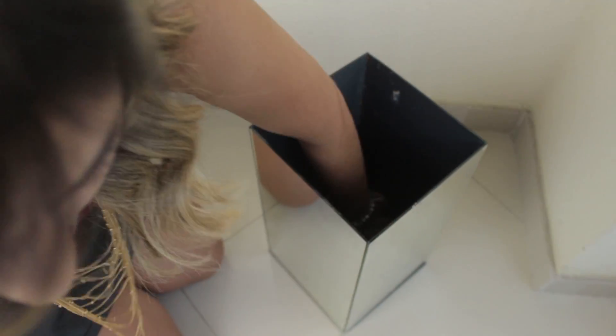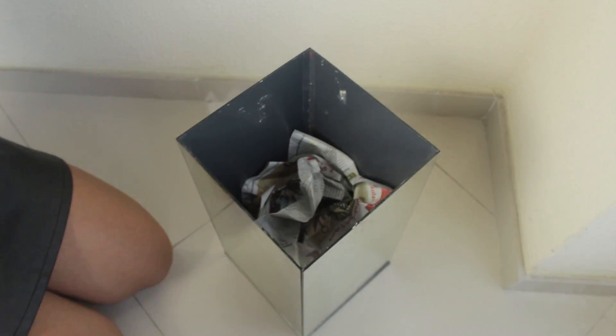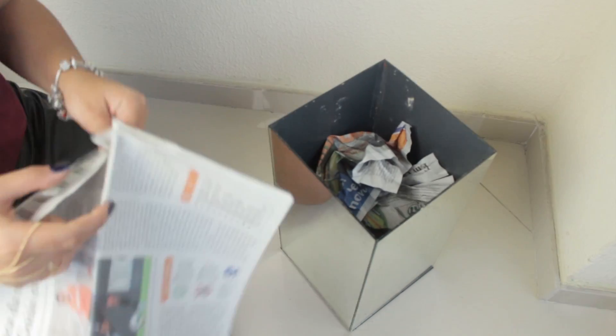Enquanto os galhos secam, vou pegar o vaso que usei como base, outras folhas de jornal, vou amassar e dar um fundo pra minha árvore pra poder apoiar os galhos entre os jornais. Senão eles ficam sem base, sem estrutura, e ficam tombando de um lado pro outro.